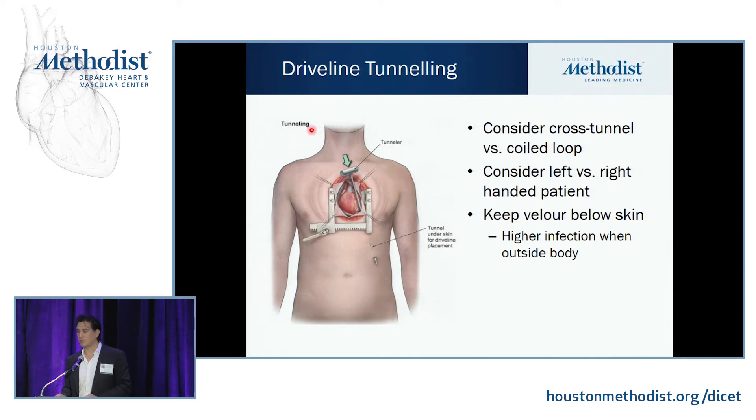Once your LVAD is sutured in, both pumps come with a large trocar that you shove through the patient's chest wall and attach to the driveline to pull it through. If you have a right-handed patient, they usually prefer the exit site on the left so they can manage the connections; if they're left-handed, they may want it on the right — ask them beforehand. Both have velour to help scar into the patient's tissue. Keep the velour inside the body to let it scar in, but don't leave it outside where bacteria can infect it and climb into the mediastinal space — that's a significant risk.